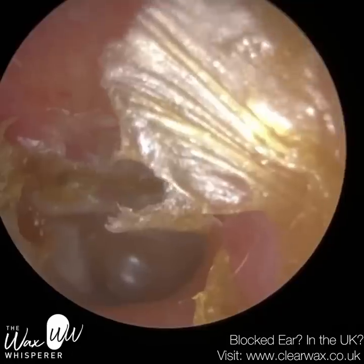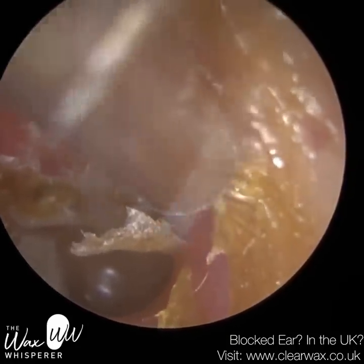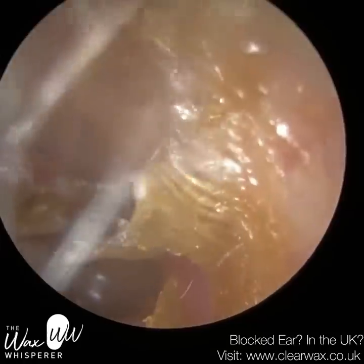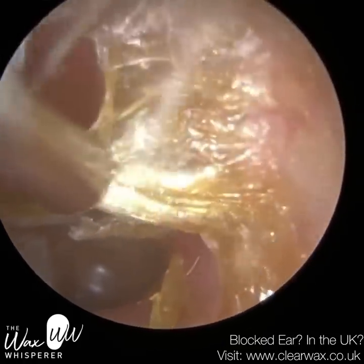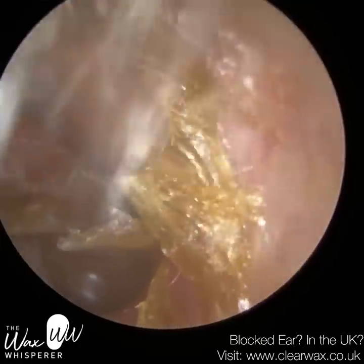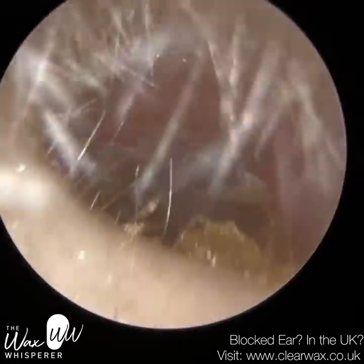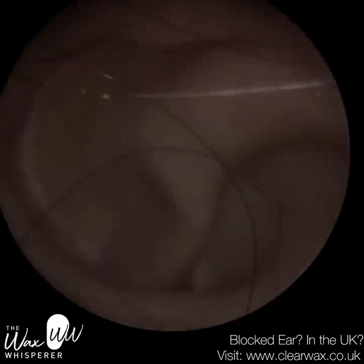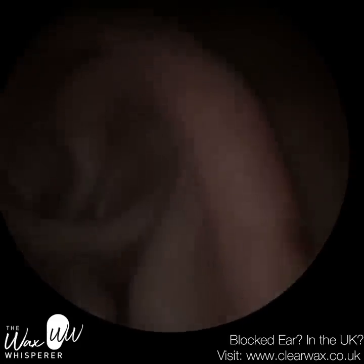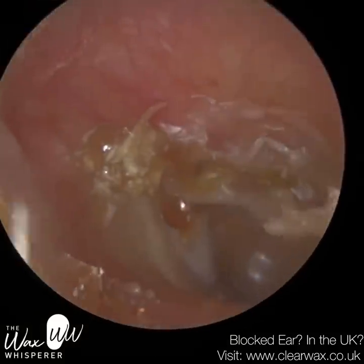When the eardrum is sucked in, it creates a pocket for dead skin to collect and accumulate. And that dead skin, if unremoved, can form into a cholesteatoma — a cyst of dead skin that's self-growing. It can be quite destructive. It can grow into the middle ear, towards the brain upwards, and posteriorly towards the mastoid bone, potentially causing mastoiditis. Untreated, that cholesteatoma can potentially be life-threatening.